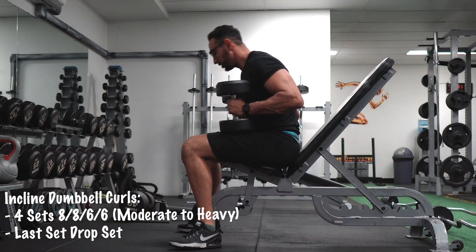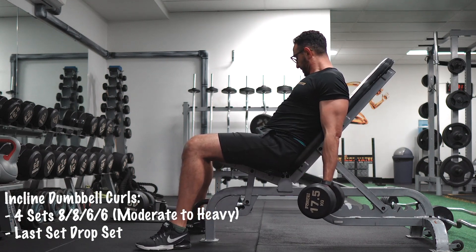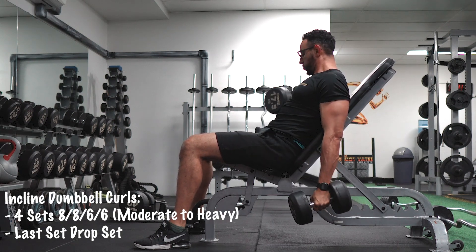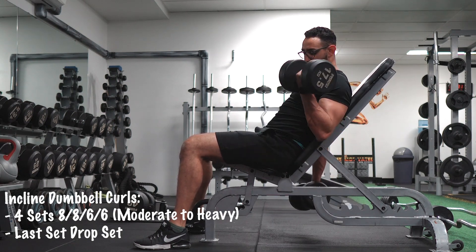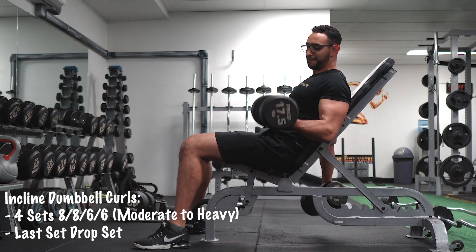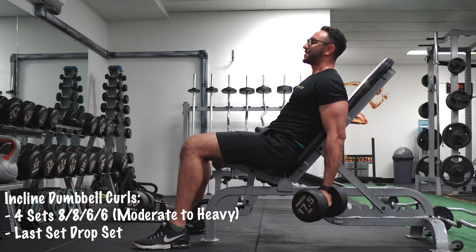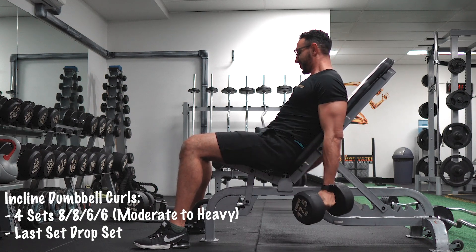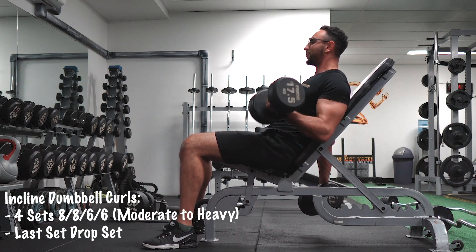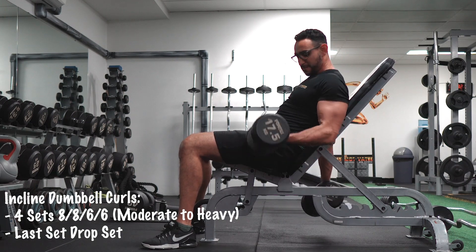Moving back to the biceps — incline dumbbell curls. I'm going to use a mechanical drop set. I'm starting with the incline bench biceps curls, working my way to failure or near it, then changing the angle and keep going with no breaks in between. Once I'm done with the second one, I take it to failure with another version — a drag curl.